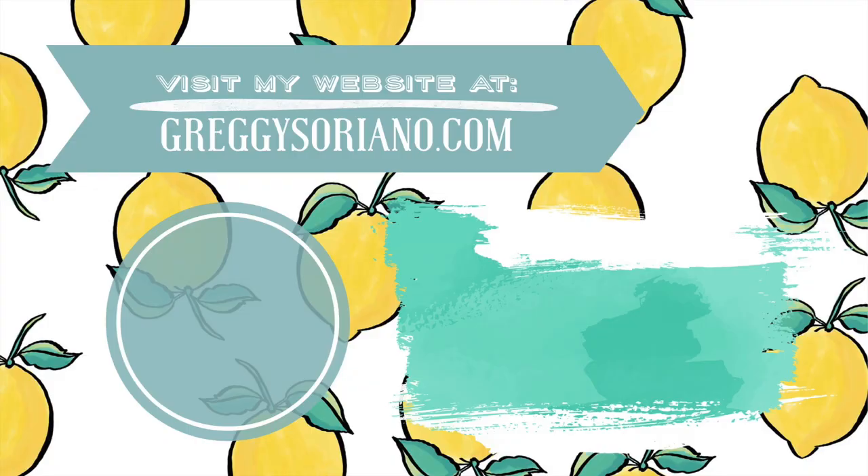Thank you guys so much for watching me make my Rudolph cake. Please like, share, and subscribe to my channel if you haven't already. Go to greggysoriano.com and support this channel so I can make more and more of these cakes for you. And order a subscription to Caker's Crate — a monthly box subscription company that sends you some of my favorite baking supplies right to your doorstep every month. It's seriously the perfect Christmas gift, or the best gift to start a new hobby for the new year. Click on my face to subscribe, click on the video for my last episode, and get your subscription to Caker's Crate at greggysoriano.com.